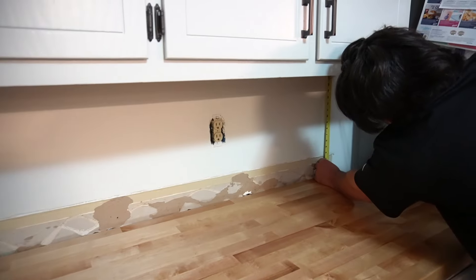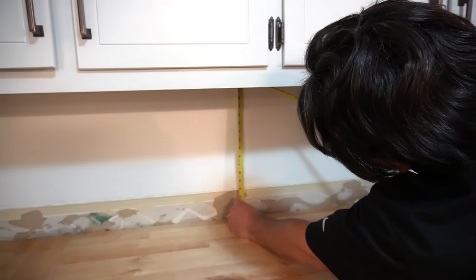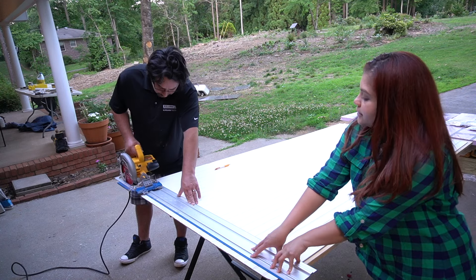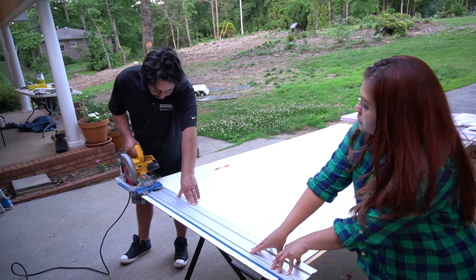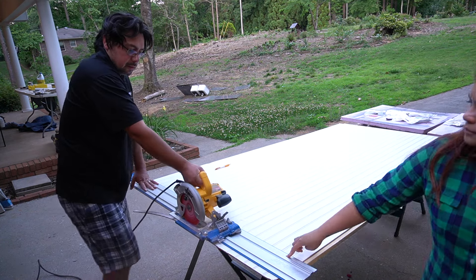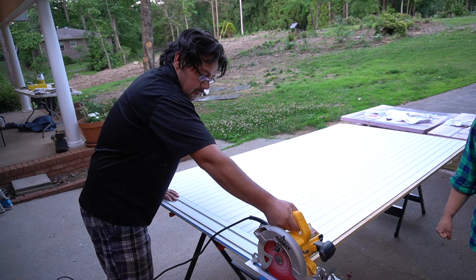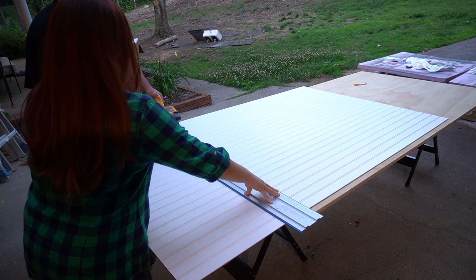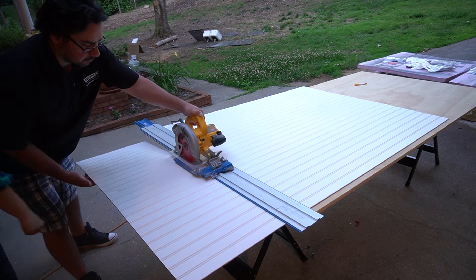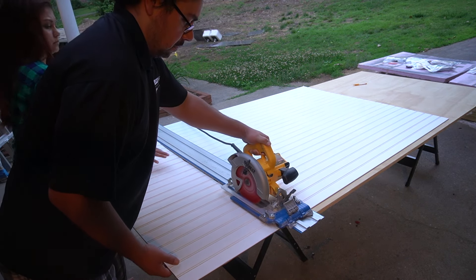The first thing you need to do is take measurements between your countertop and underneath your cabinets. You're going to need to do it in several locations because sometimes you will see that they're not all exactly the same. We ordered three sheets of beadboard for our backsplash, but only ended up needing to use two of them. You see us removing the bottom edge of the beadboard here because the material can sometimes bend or warp at the ends, and we wanted a straight cut. After our first edge was cut, we started cutting the beadboards to size with the measurements from the countertop all the way up to underneath the cabinets.